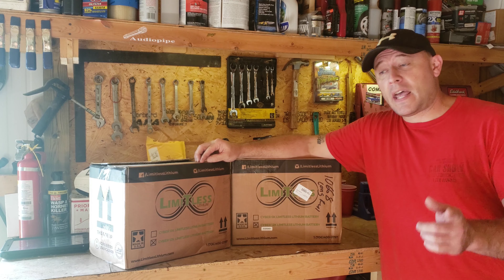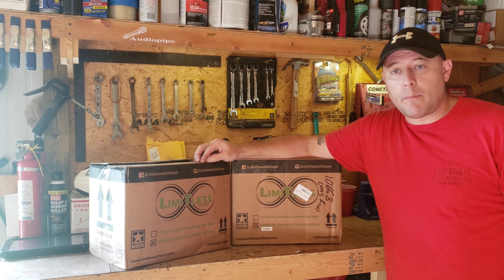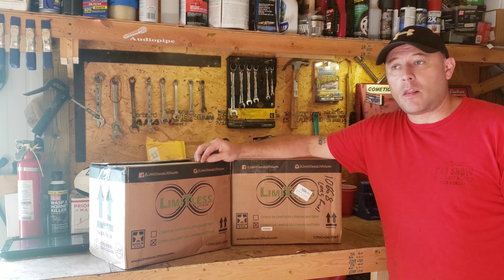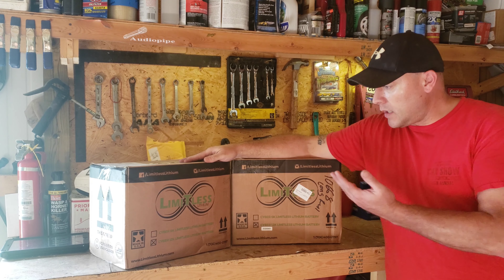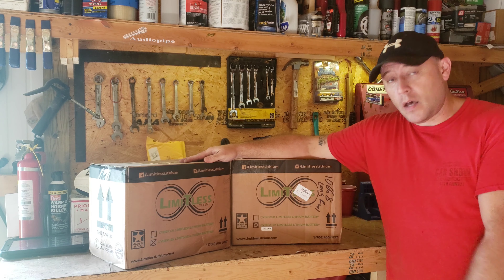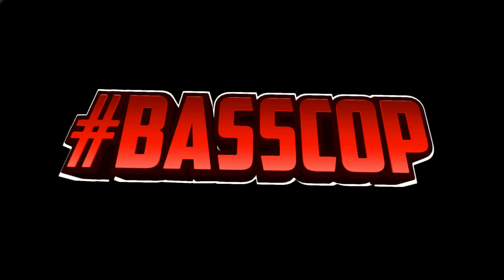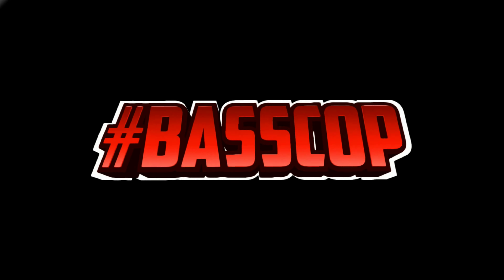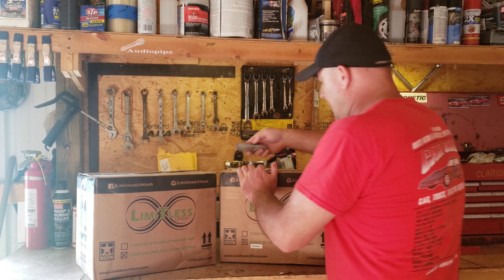Hey guys, what's going on? Coming at you again here — we're in the shop today. We're gonna get these bad boys unpacked, see what this is all about, and see what goodies we got. I can't wait to get working on it. Let's see what we got here today, so stick around and see what all came with the package.